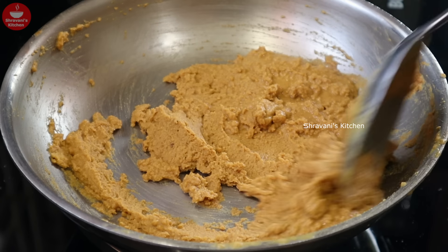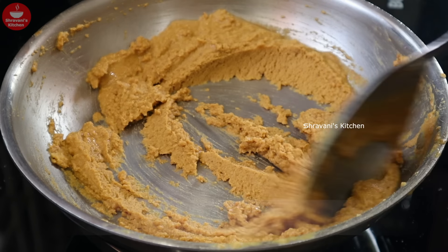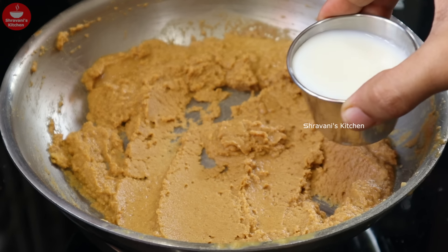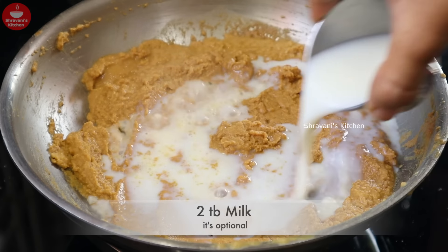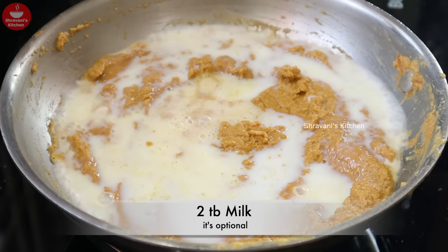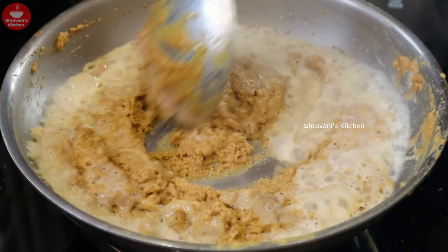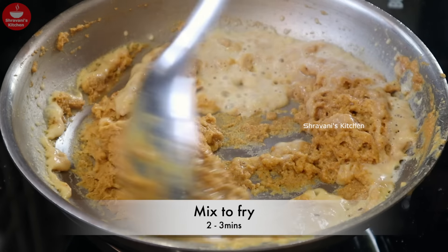I am going to start to get the color. So I am going to add 2 tablespoons of this. I am going to do this recipe and add the ingredients for this recipe.